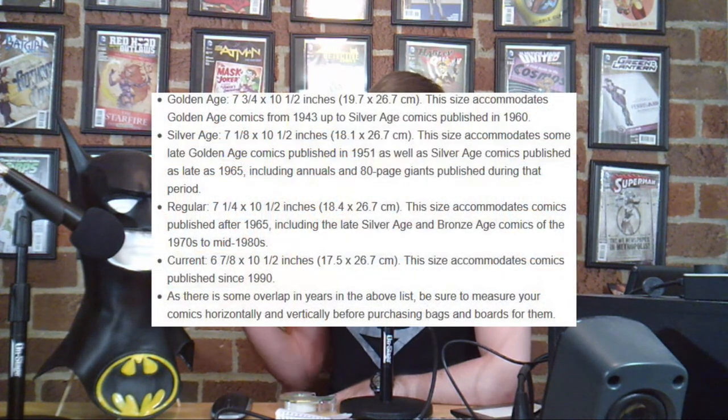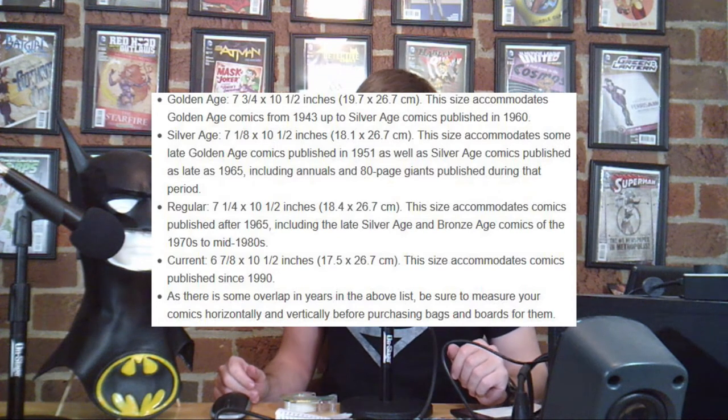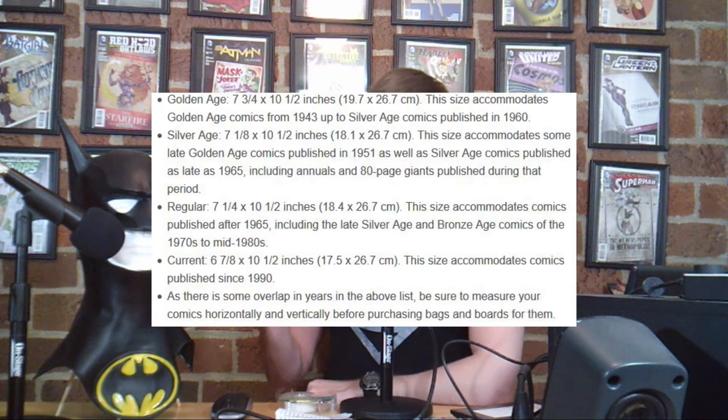The bags come in various shapes and sizes, ranging from the old and large magazine size and golden age books, all the way up through silver age and into the modern age books. I'll list all the different sizes and dimensions here on the screen for you, so feel free to take a snapshot of that in case you need it for later. Generally, the older the comic is, the larger the bag will need to be.